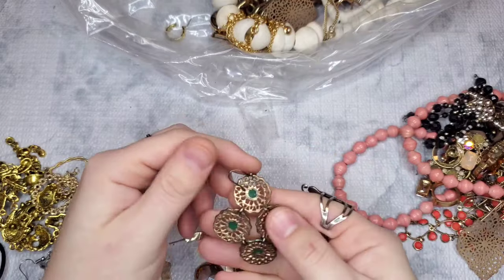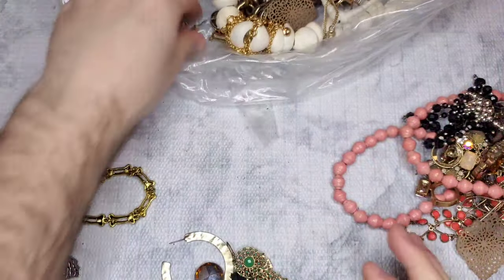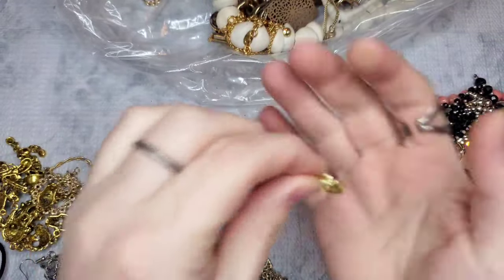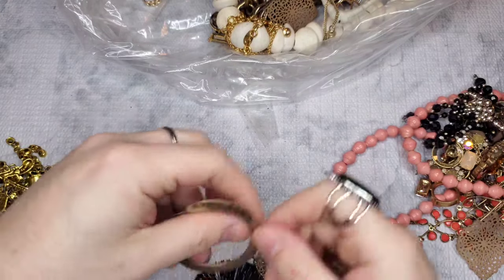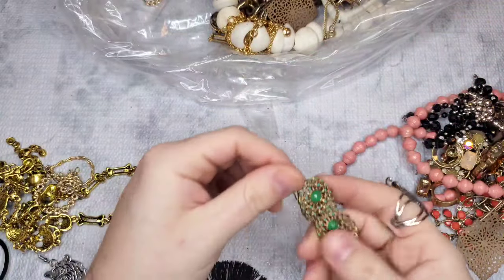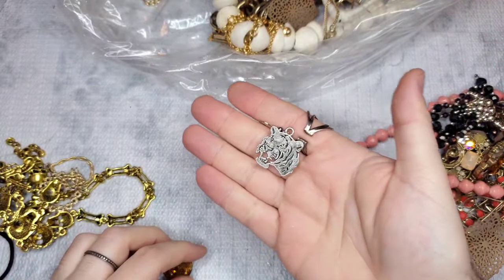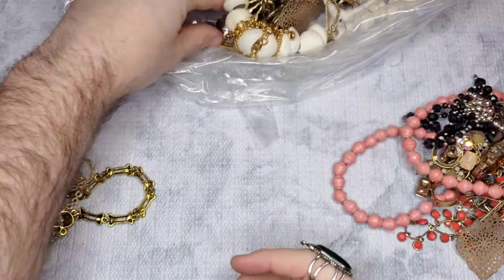We have an earring that is very worn — I'll put it to the side just in case we find a match and it ends up being a brand. This is marked 925 — a little hoop, good chain link, very nice and dainty. We have an earring that reminds me of Chico's. We have a match to that earring, and a tiger earring — that's really cool. We have some rhinestone earrings — put those to the side.